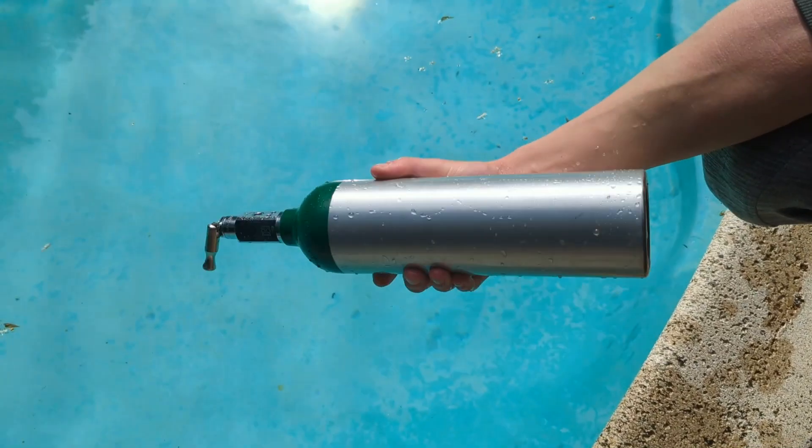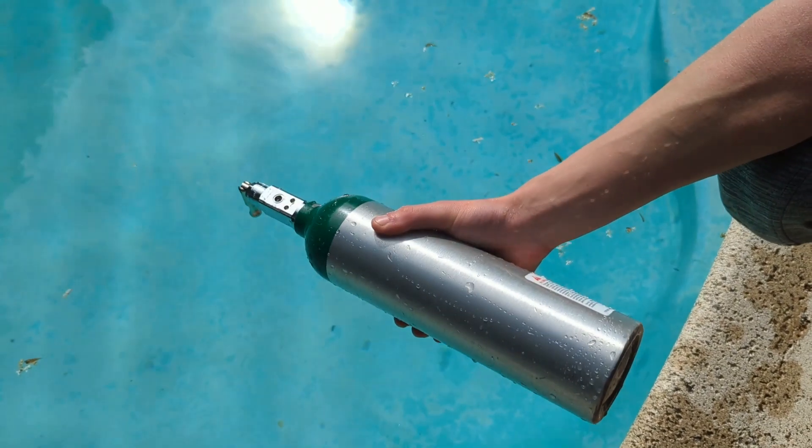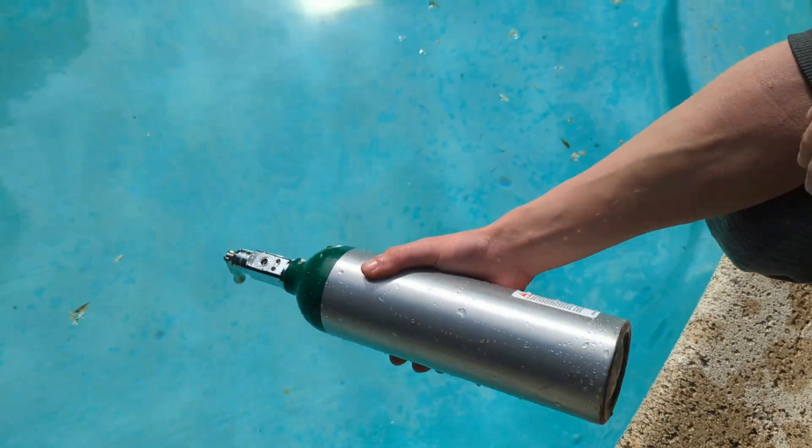So we got the oxygen tank and it's full, but I don't really want to transport it like this to my next filming location, so we're gonna empty it in the pool.